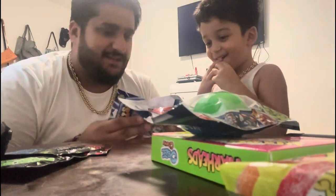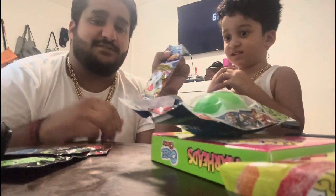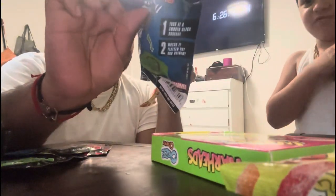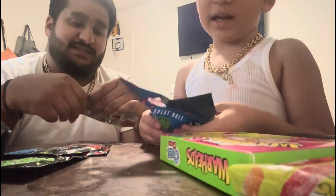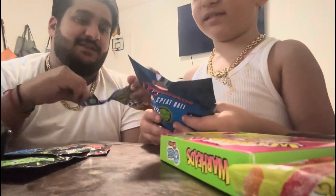Hi guys, it's me again and Rusty. Hi guys. We bought some stuff from Dollar Tree. We got the toys first. Should we do the toys or candy first? We'll do the toys because we only got two toys. I just got two toys — it's Dollar Tree, man.